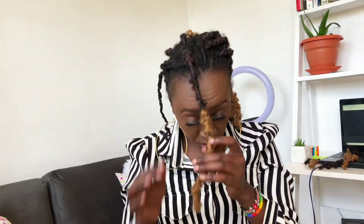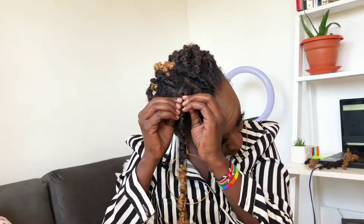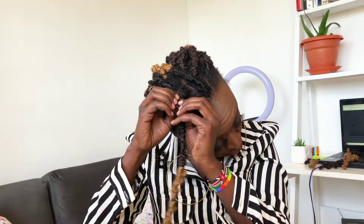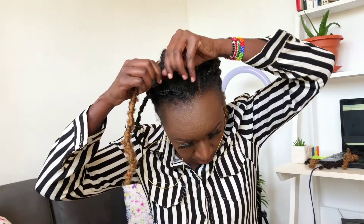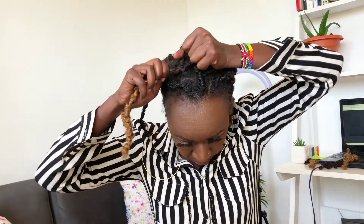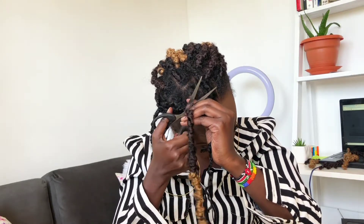Let me show you that second method again. Grab the butterfly lock, drag the synthetic hair downwards, try to identify where your hair is, and once you feel your hair pull it out — like that — and then snip the remaining synthetic hair. This is easy because when you're wrapping your hair it creates a spiral kind of situation, so that's why it's so easy to separate.